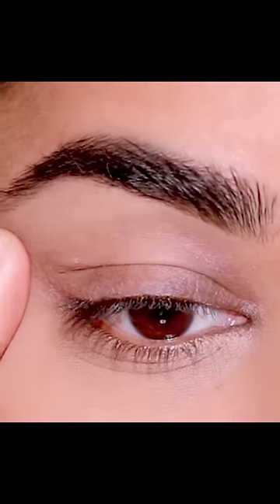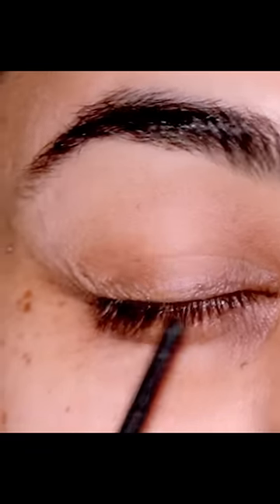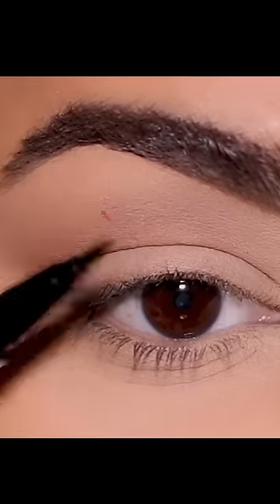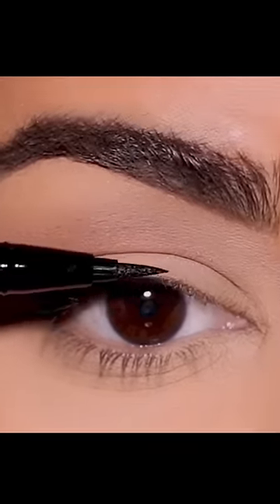Try not to stretch your skin while applying eyeliner, because when you release it, the eyeliner can look distorted as the fine lines will appear sharper. Instead, look straight in the mirror and line your lash line. Don't point your liner downwards or upwards — instead, lay it flat on your lash line and use it as a stencil.